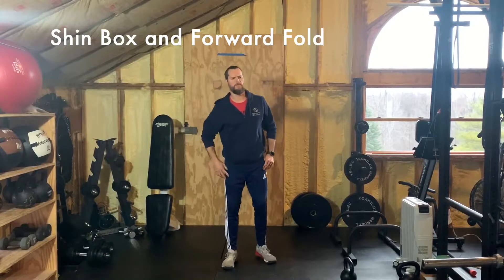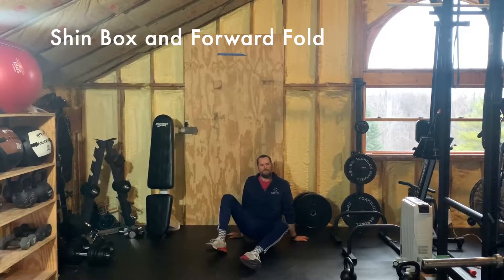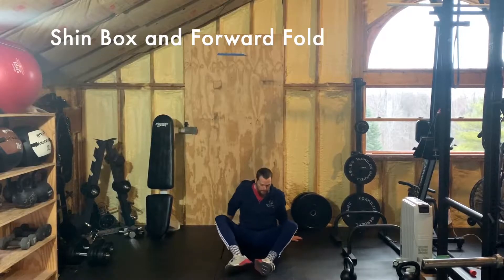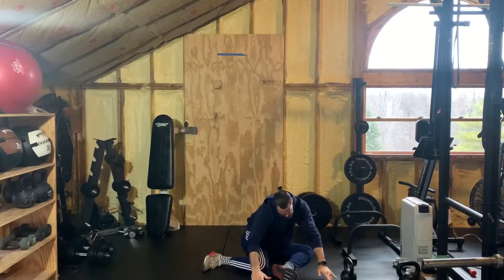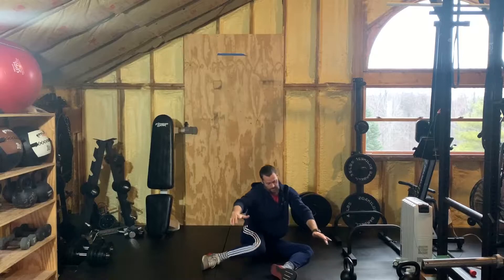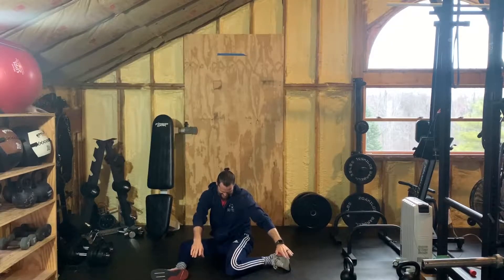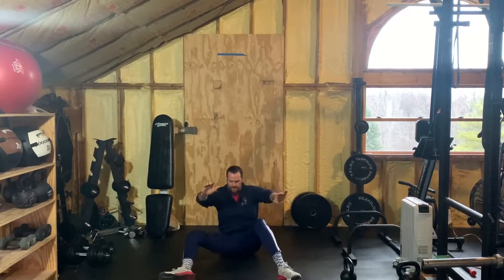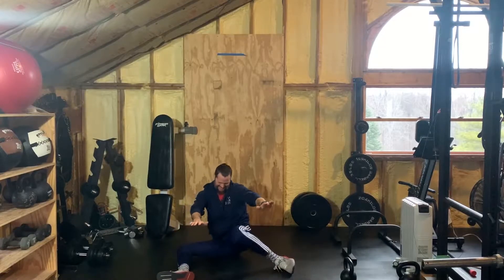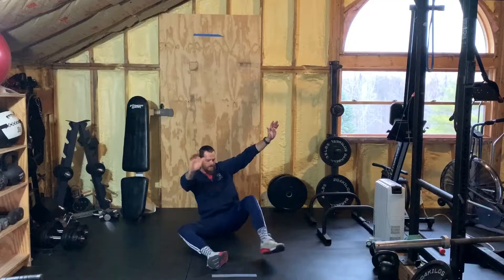The second movement is a shin box — it's going to depend on your level of hip flexibility. Start in the shin box position, bring the inside of your right knee to the ground, fold over as much as you can within reason, back up, then left inside knee to the ground and fold. Right knee, fold, left knee, fold. It really wakes up those hips. Three of those — right knee then left knee counts as one rep.